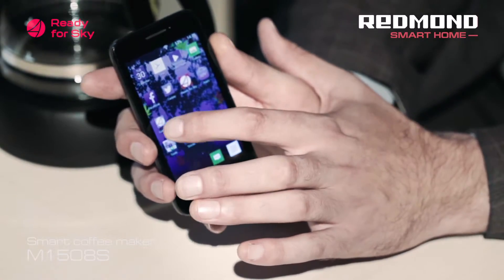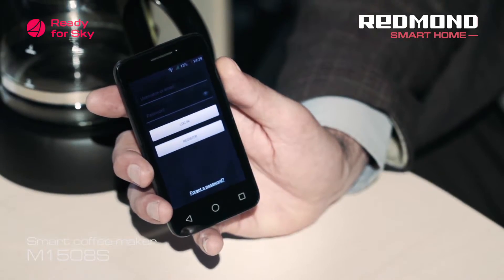While you're at home, you can control the coffee maker directly from your smartphone. At a distance — for example, on your way home from work — you can control the M1508S coffee maker from a special home gateway. Any Android smartphone with the RFS application installed can act as this gateway.